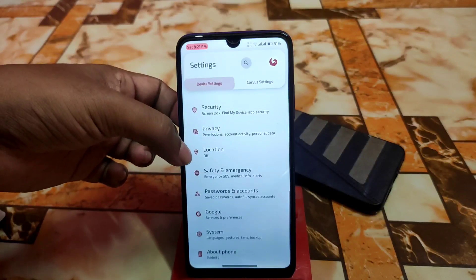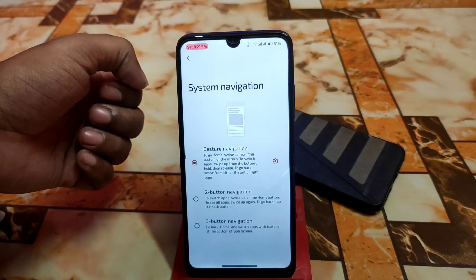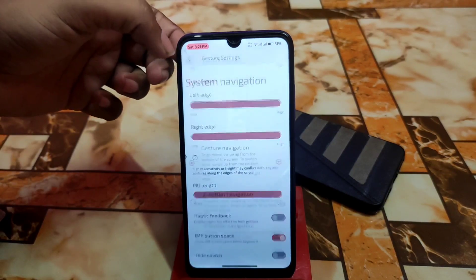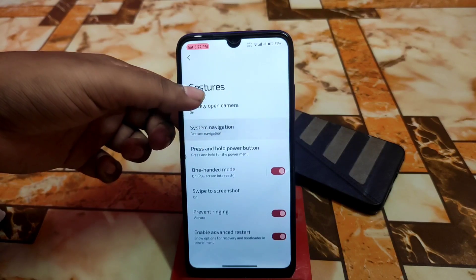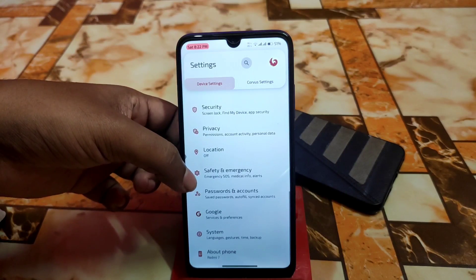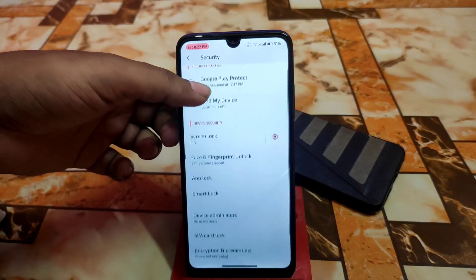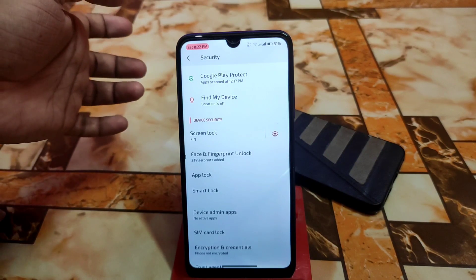Then we have the system as usual — gestures and other things. You can customize navigation and navigation buttons; mine is already customized. Build length can be changed. We have hold power button, one-handed mode, screenshot, and other things. Then we have Google password, account safety, emergency, privacy, security. In the security section we have face unlock and fingerprint, which is pretty fast and working very fine.